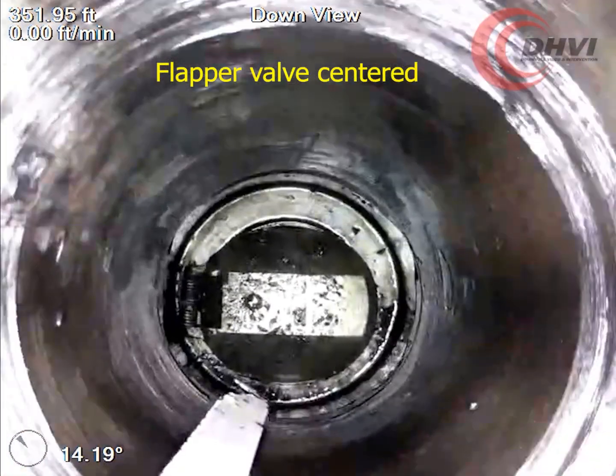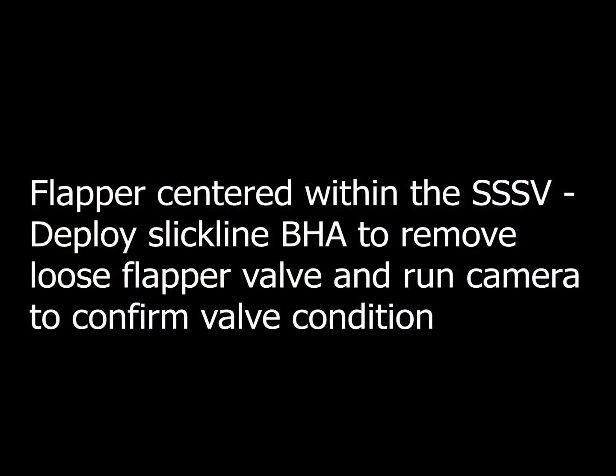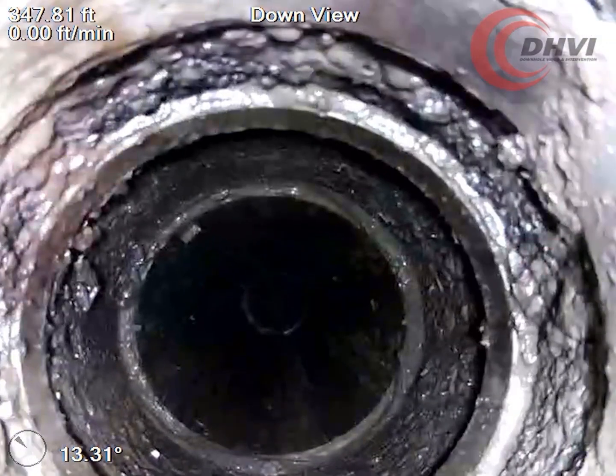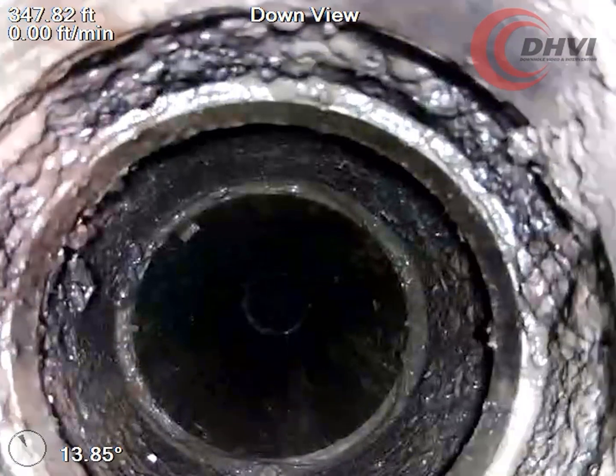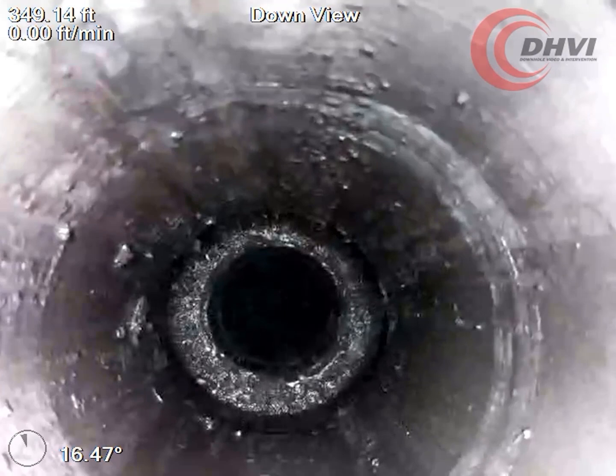will provide immediate insight into your challenges at hand, live streamed to your office in real time. Let us know how we can help with your wellbore challenges. For more information and other great case studies, come see us at www.dhvi.net.